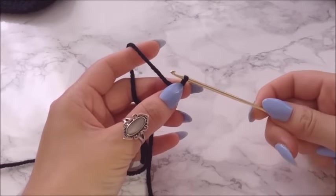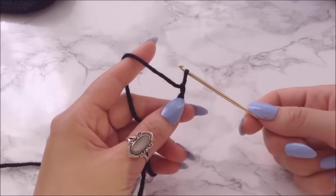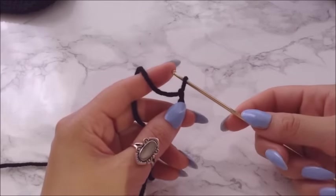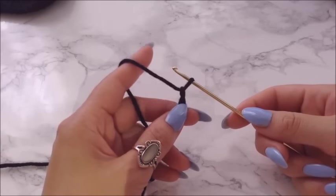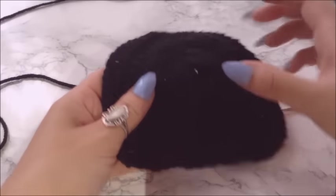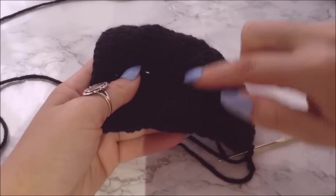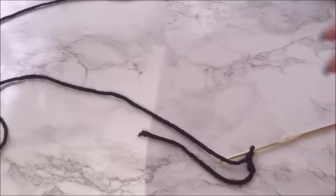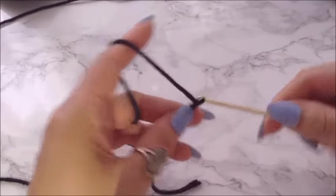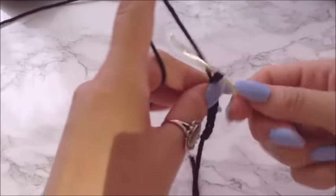What I'm gonna do first is chain out a total of 14. This will cover you for a size small to medium. If you need a large or anything larger, I would probably recommend adding 5 to 10 more stitches, because the first part of the bikini — this is the 14 we're making right now — sorry, black is like the worst color to film.